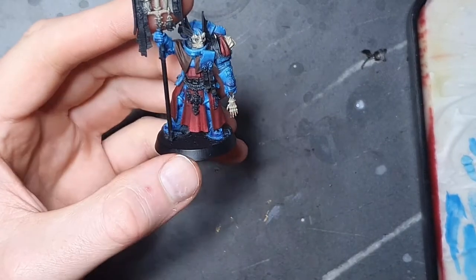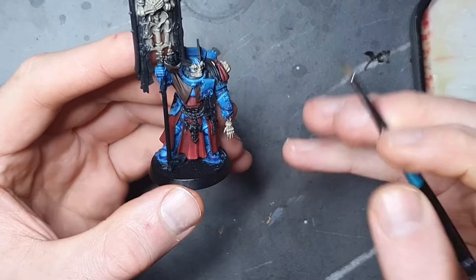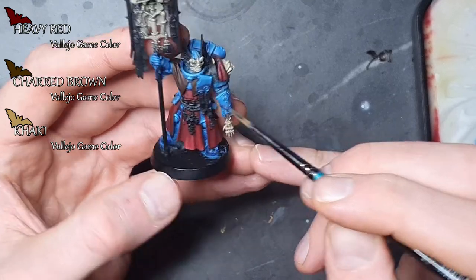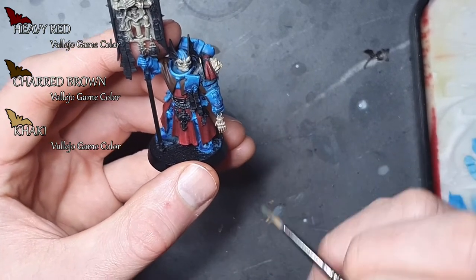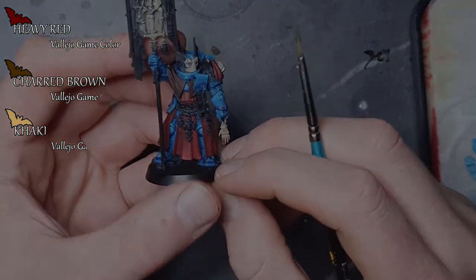To save on your time, I've started a bit beforehand. Here we have Vallejo Heavy Red, Shard Brown from Vallejo, and Kaki from the Vallejo Game Color range. These are done with simple base coats. This is Night Lords part 2. Let's get started.